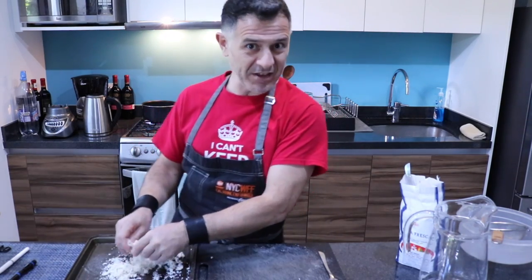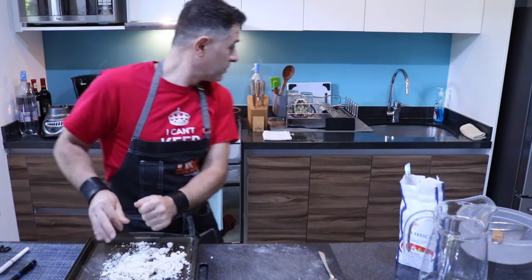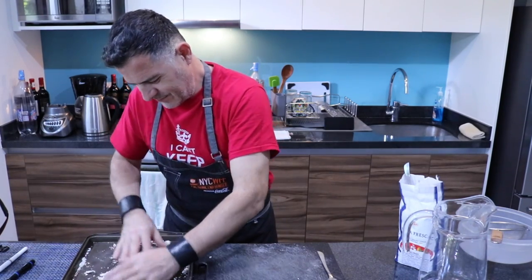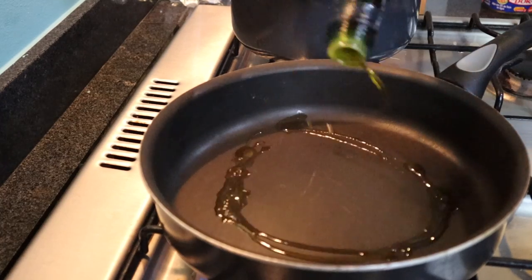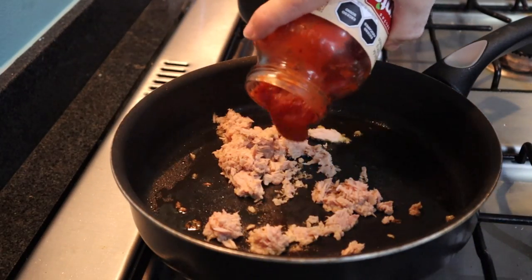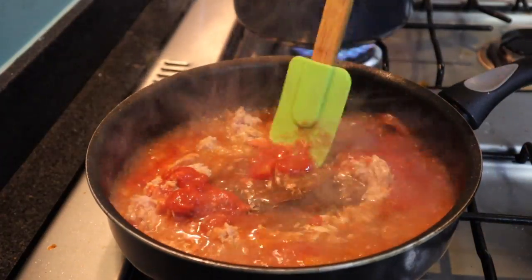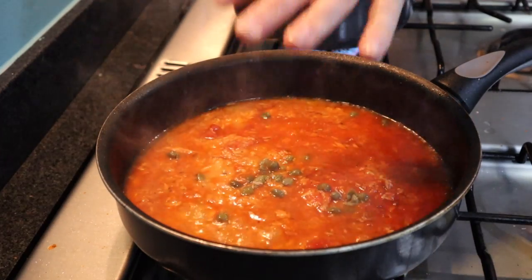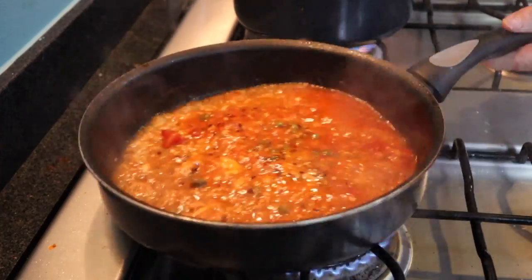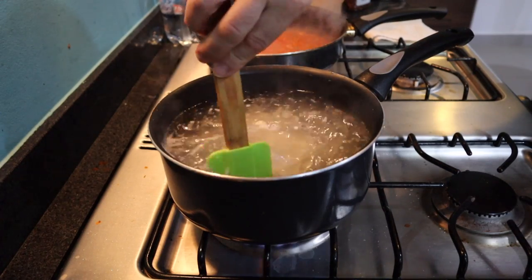If you want to impress, you can make fresh butter. When you have a glass of wine — I want to have a glass of wine, I'm going to open it. Capers, chili flakes — don't forget to mix it up, okay.